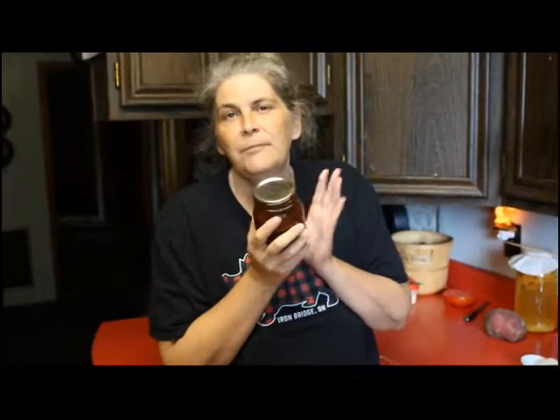Here is the barbecue sauce all canned up and ready to go. My family came and devoured the pork burgers that we smeared this barbecue sauce on — I didn't even get a chance to get a picture. The food was gone, and actually one jar is already gone, so it must not be too bad. I hope you guys enjoy the video; don't forget to share it and hit that like button.